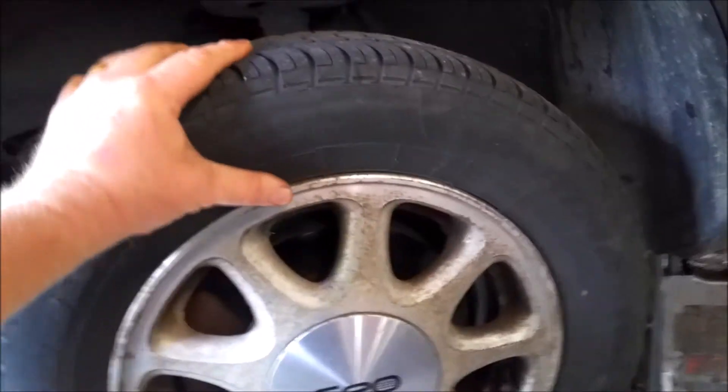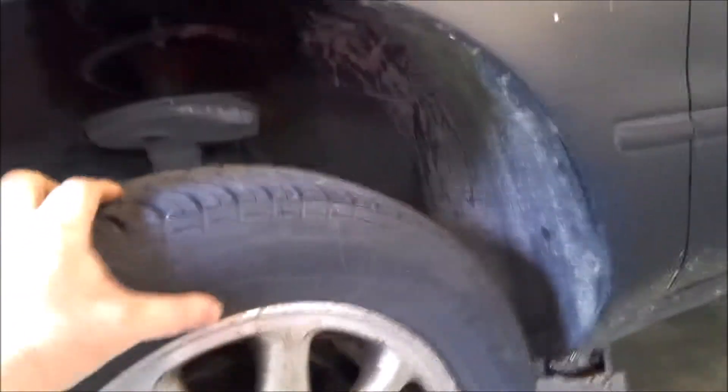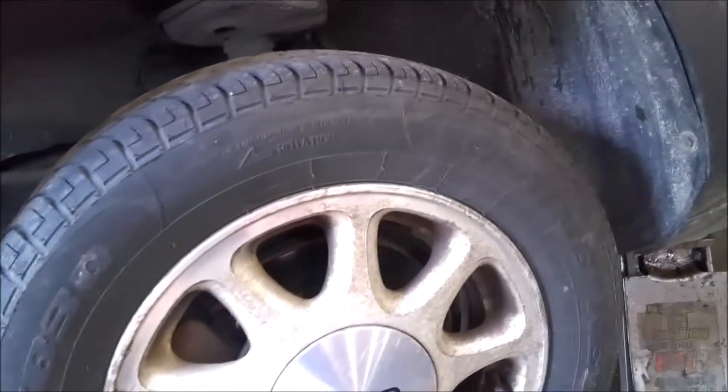You can see here the wheel's pretty loose. Not the worst one I've ever seen, but you can definitely move the wheel back and forth quite a bit.